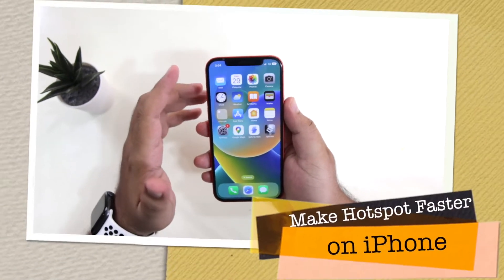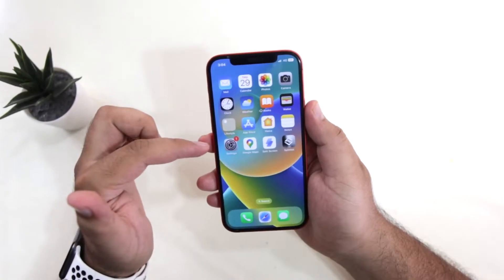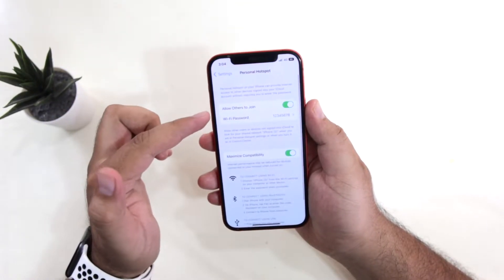In this video I am going to show you how to make your hotspot run faster on your iPhone. Before we get started, make sure to follow and subscribe to iOS Droids.